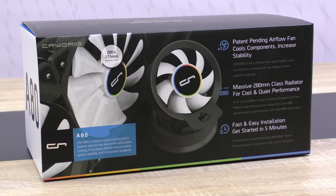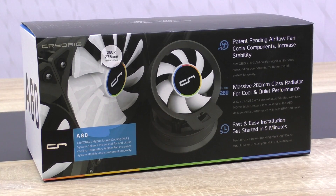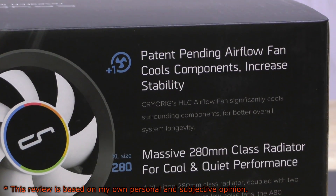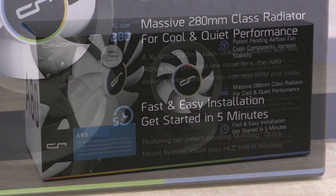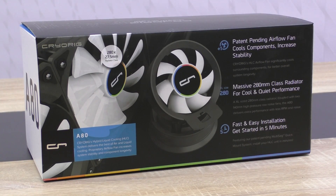Welcome to Niklas Aluminax 12. Today I'm once again going to take a look at another all-in-one liquid cooling solution, this time around the Cryorg A80 Hybrid Liquid Cooler. The term hybrid may sound new to you in this category of CPU coolers. In this case it means a special small fan is placed onto the pump unit that takes care of additionally cooling components surrounding the CPU, to combine the best of both worlds — water and air cooling.